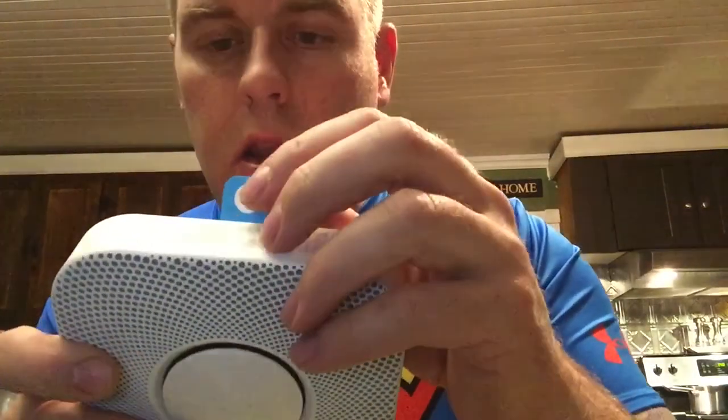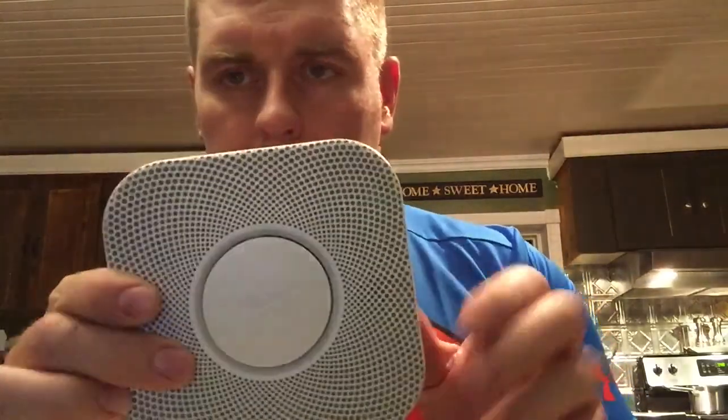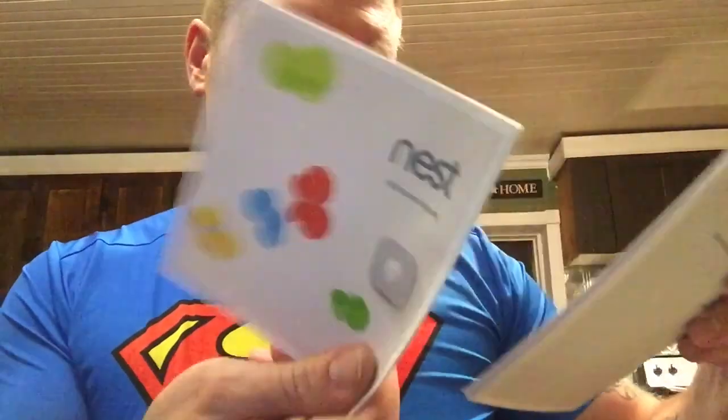There's a little tab right here - as soon as you pull that, it releases the battery terminals to get connected. We'll do that in a minute. First I want to look through the instructions to make sure we don't miss anything. Opening the instruction booklet here. Inside it says 'Welcome Home,' and there are instructions for the Nest thermostat as well as the battery pack - how to program it and everything.